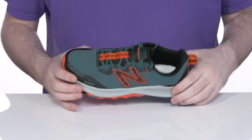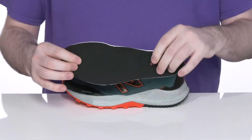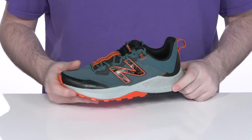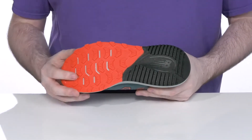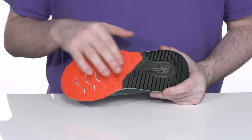It features a removable foam footbed to keep them feeling great with every step. Underneath, it has the Dynasoft midsole that has a plush, responsive feel, giving it extra cushioning and bounce as they're running around outside, with the all-terrain tread outsole made out of durable rubber that has a fantastic grip.